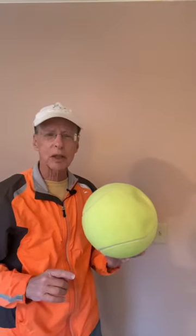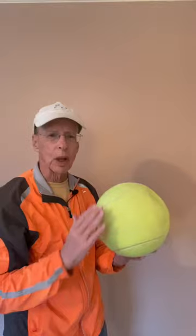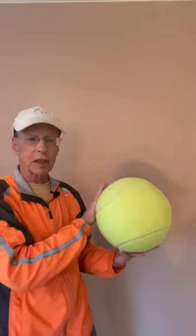So when you slice the ball, you are coming across the back of the ball, not around its side. Visualizing it this way may help you hit slice.